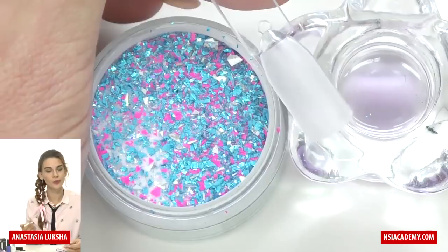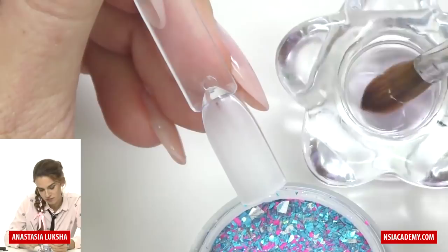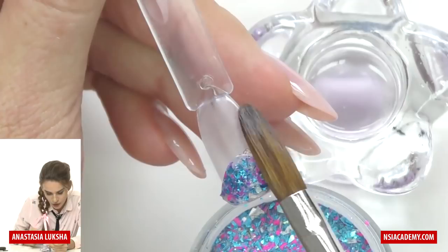If you're working with gel, take some builder gel with the glitter. I will take a bead of medium size and start with the free edge, placing it right here. If you've ever worked with glitter acrylic, you might have noticed that it works slower than regular acrylic.